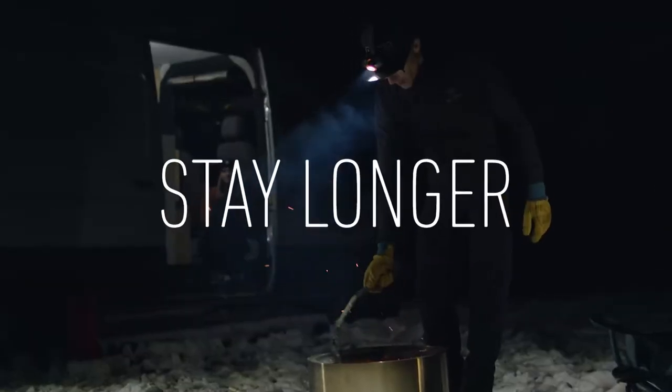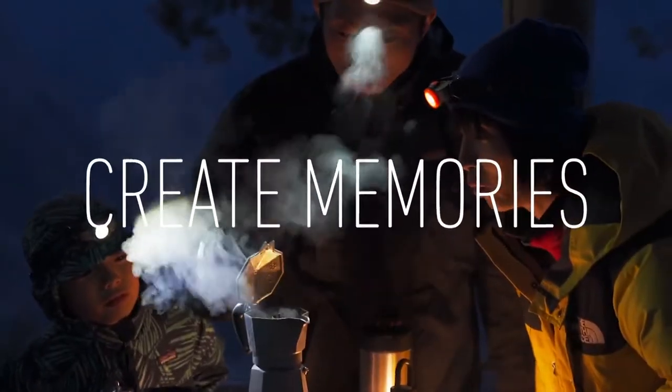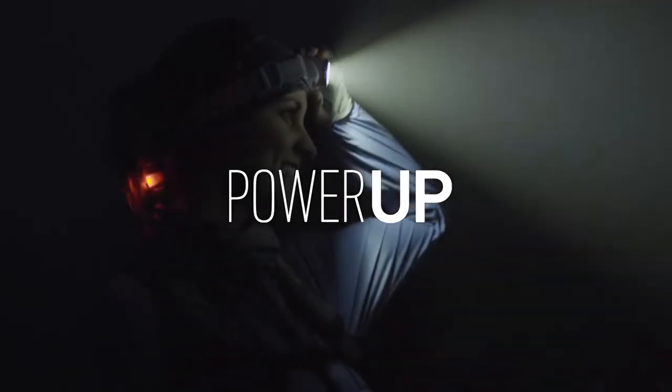One of the biggest changes to the H14R.2 headlamp is that the on-off button is now located near the head of the headlamp instead of on the battery pack. Press the button once for a low output, press again for high, or you can use the wheel on the back of the battery pack to adjust from the maximum level all the way down.